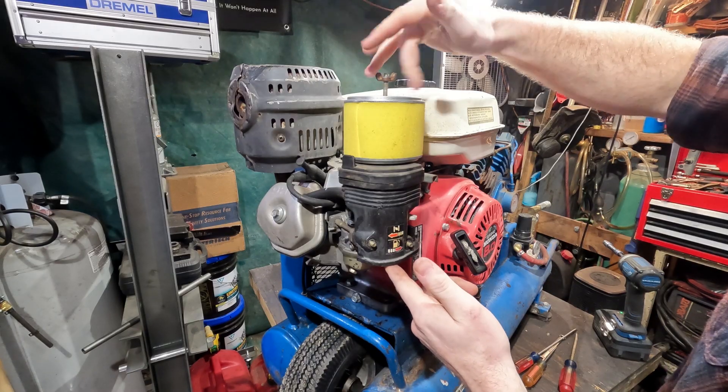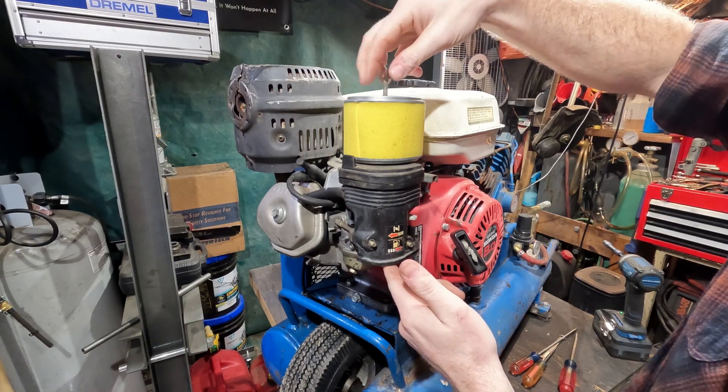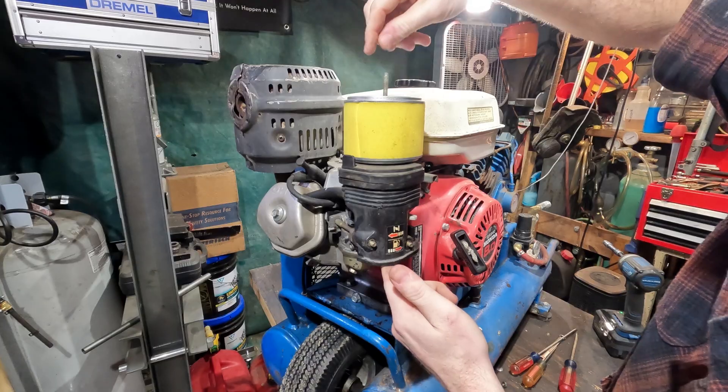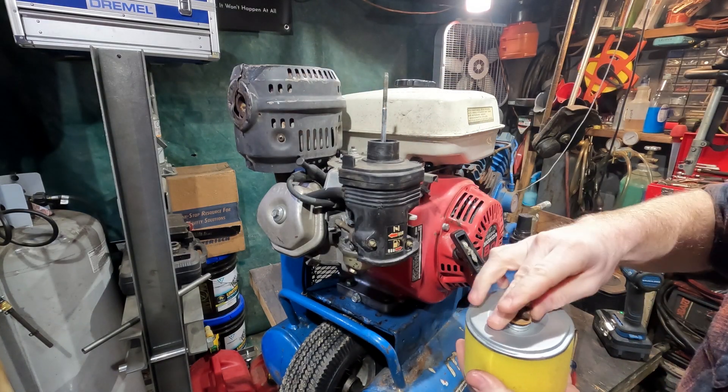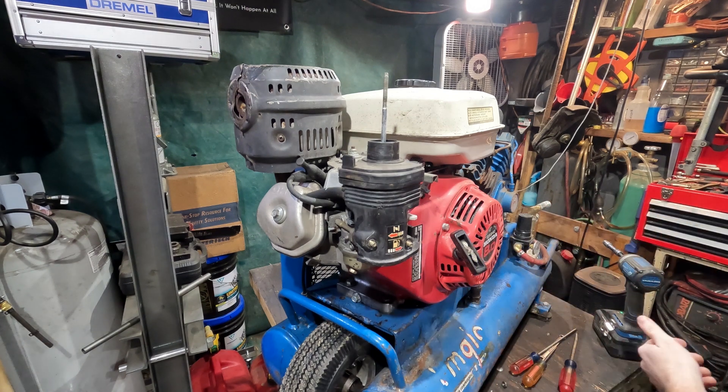A unique thing about these units is that they have the fuel shutoff, sediment bowl, and the carburetor all as one unit — just fairly unique to Honda.